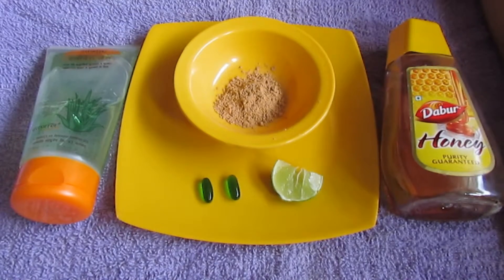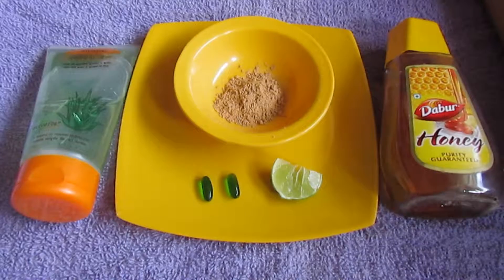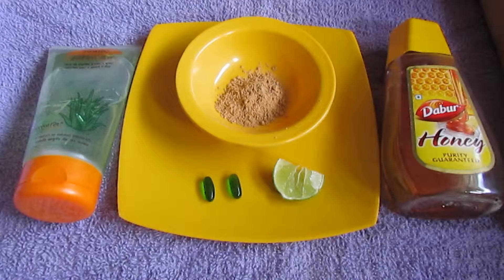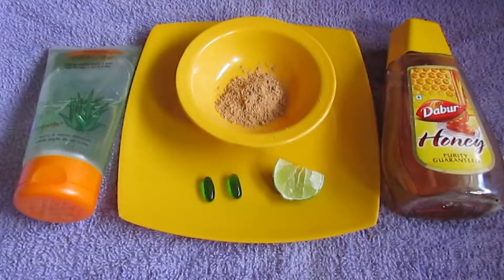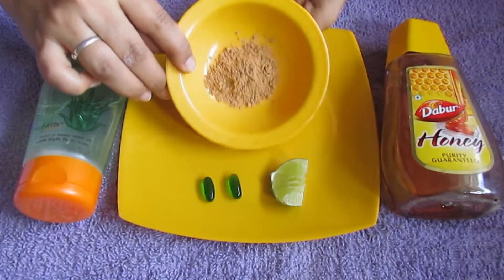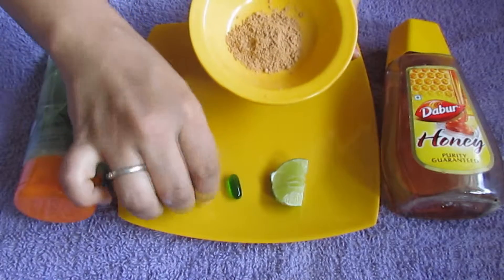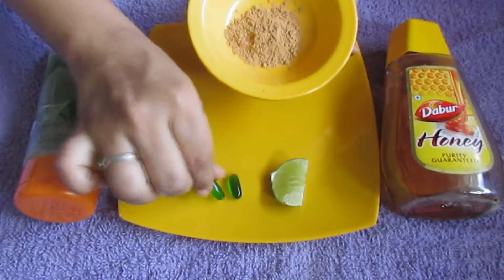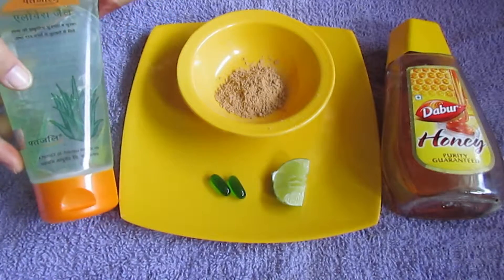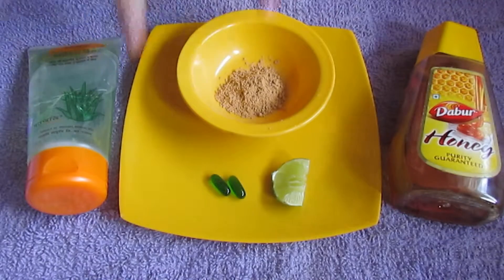Hey everyone, welcome to Just View. Today I'm going to share with you a very simple, easy DIY de-tanning and hyperpigmentation mask. What you're all going to need is sandalwood powder — or chandan powder — half a lemon, two vitamin E capsules, aloe vera gel, and honey. Let's get started.